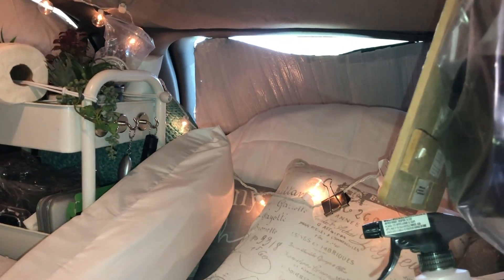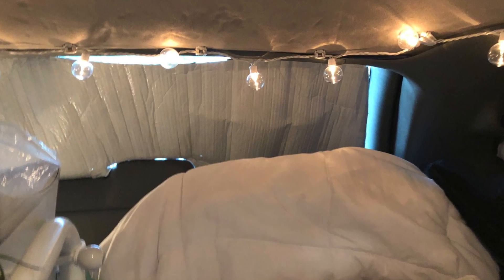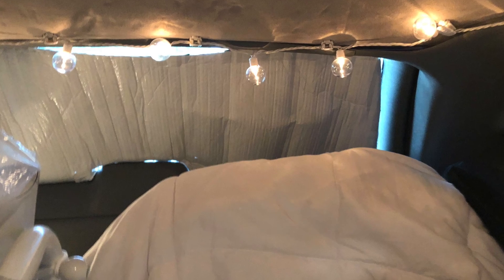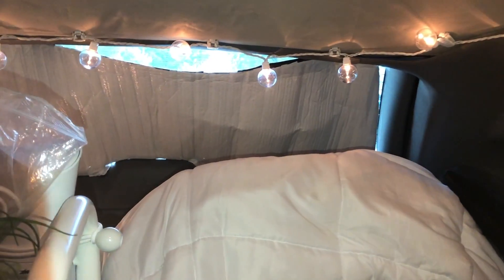I'm gonna fix that Reflectix and the lights back. Okay, without the curtain it would look something like this. This is without the curtain — it keeps coming down.